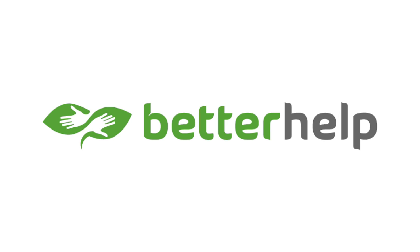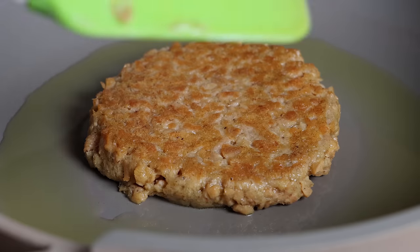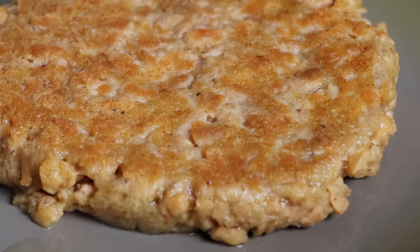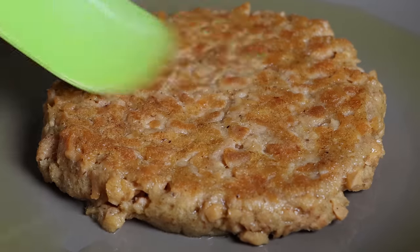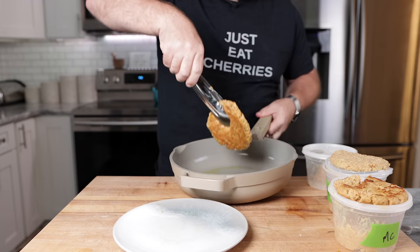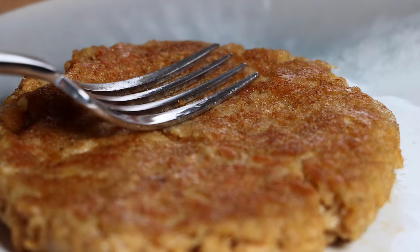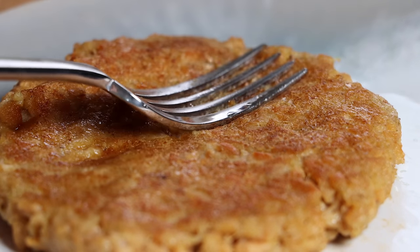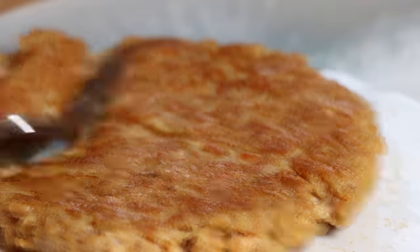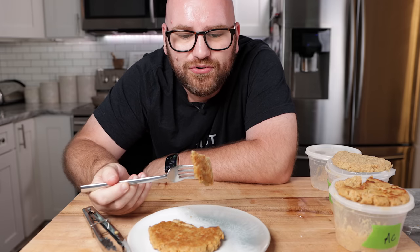The psyllium husk burger still has a nice bounce while cooking, but it doesn't have the same elasticity as methylcellulose — it doesn't bounce back as much. It also browned a little differently. It passed the tong pickup test, but pressing on it, it's still pretty squishy. It's holding the burger together, but it's still squishy — kind of squishing apart. I don't think there's going to be a whole lot of meaty consistency to this.